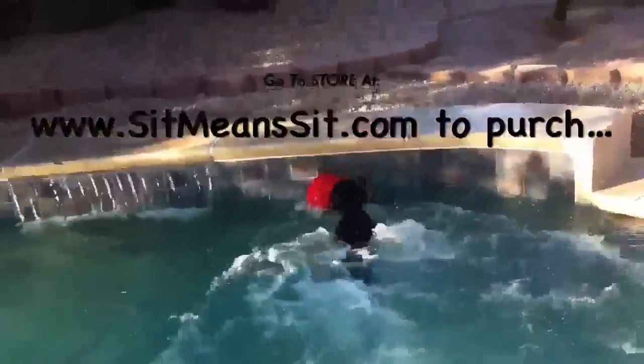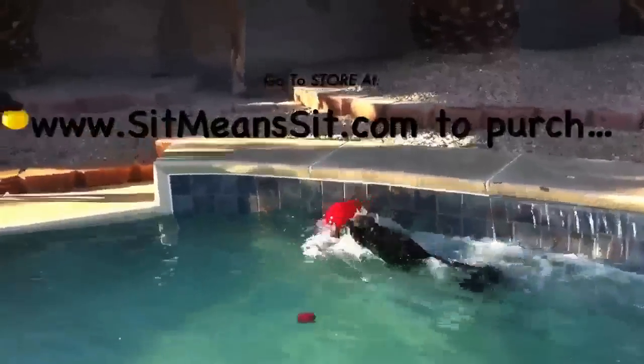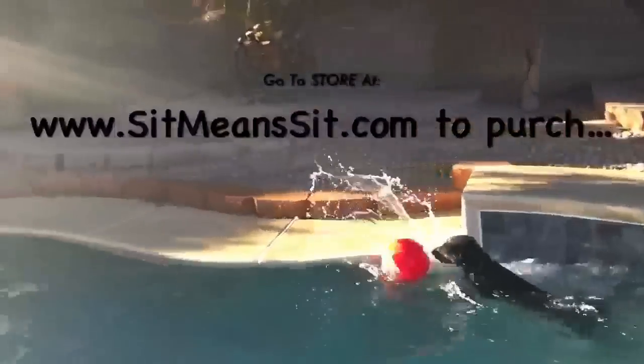With the summer months coming, go to our store at sitmeansit.com and purchase yourself a boomer ball and get your dog plenty of exercise in the pool.